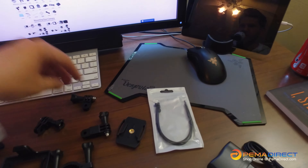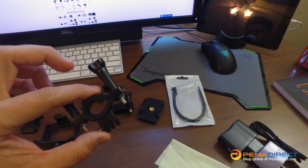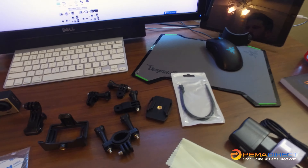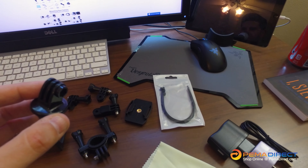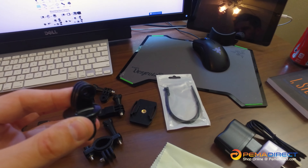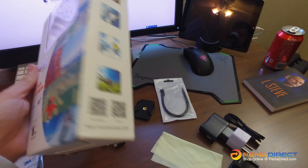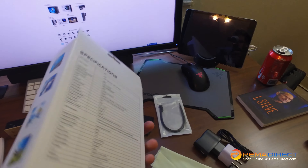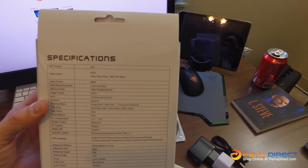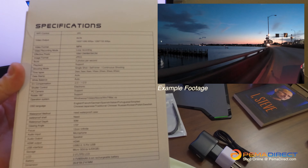It comes with a few adhesives — two of them, though we used one earlier in a demonstration shoot. It comes with a few extension elbows so you can make it longer and turn it in different directions. It also comes with a roll bar or handlebar mount, which could be used in a race car with a roll bar or on a bicycle handlebar. And there's a rotating mount so you can spin it and lock it into a different angle.